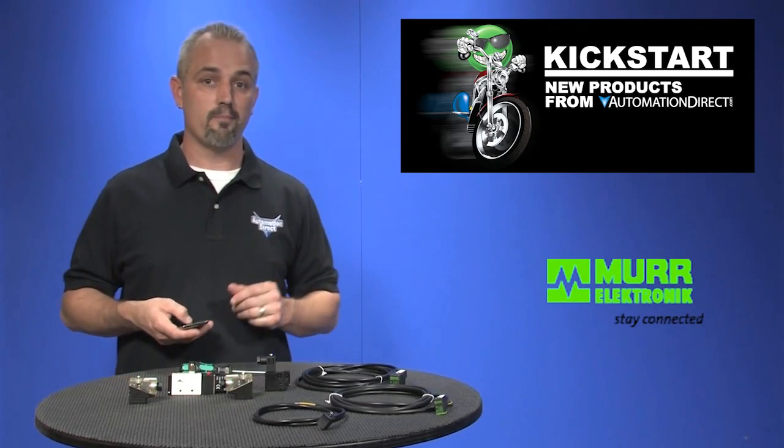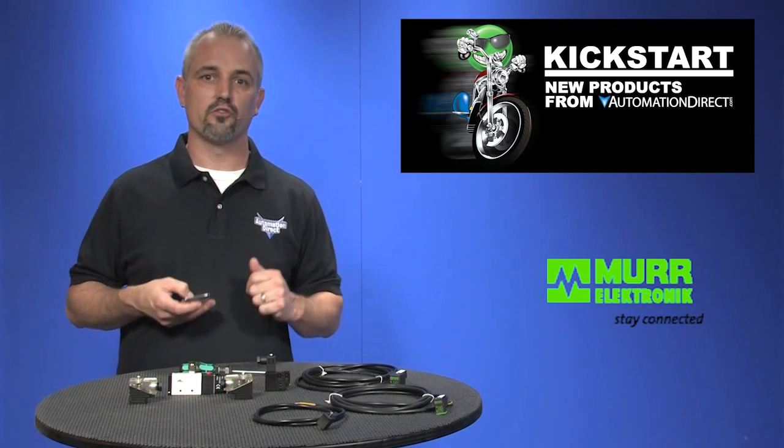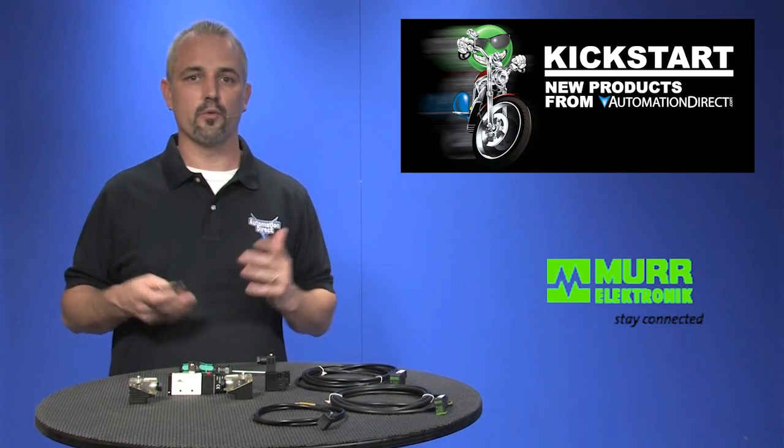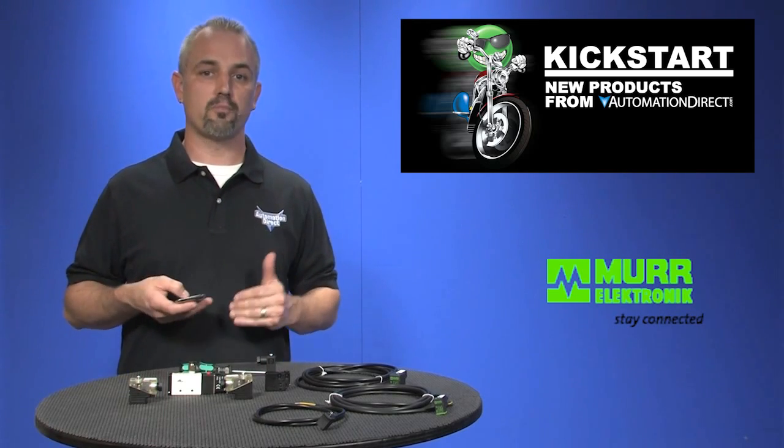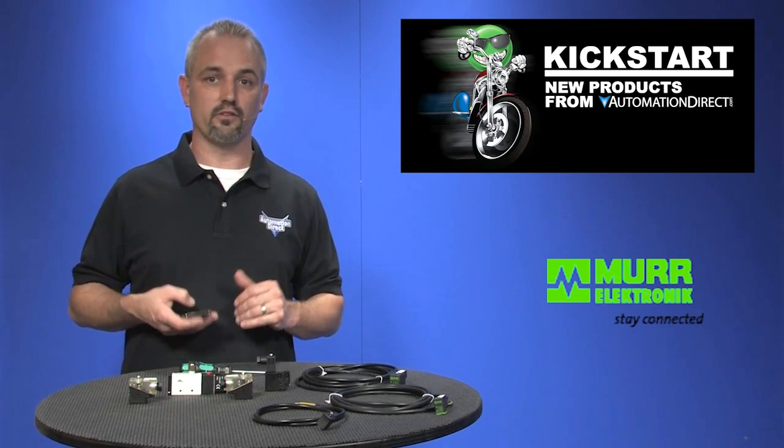There are 43 part numbers with these new cables and connectors. They are square DIN style connectors that reduce wiring time when setting up your pneumatic application. These will fit most popular style solenoid valves and sensors.